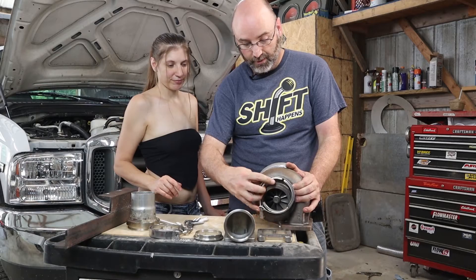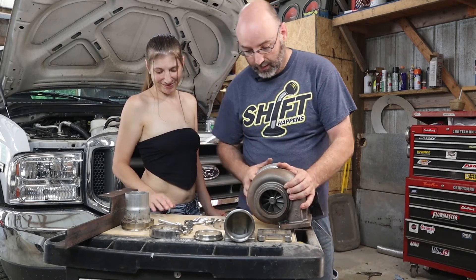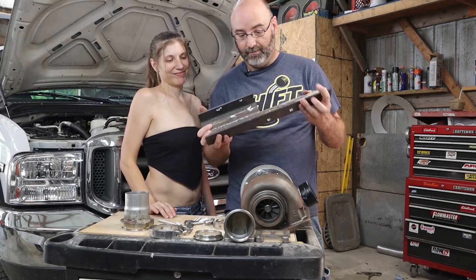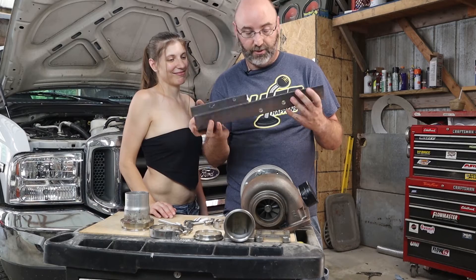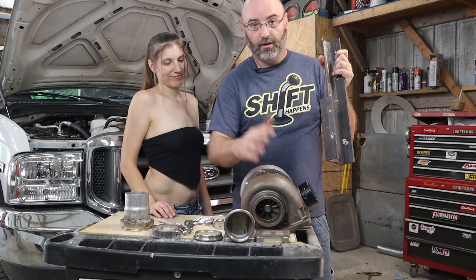This works the same way — it just slides on and sandwiches the two pieces together. Now for the bracket that all this is going to go onto, this is what you saw us start on last time. We'll give you a closer view of this. This piece we custom made last time to bolt all of this onto the truck.